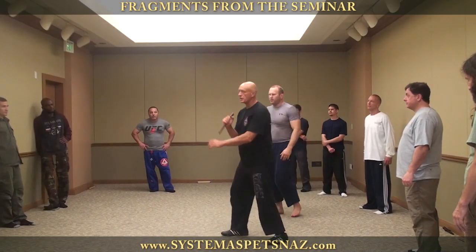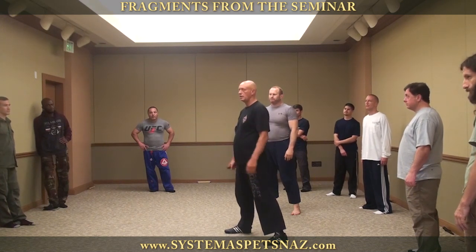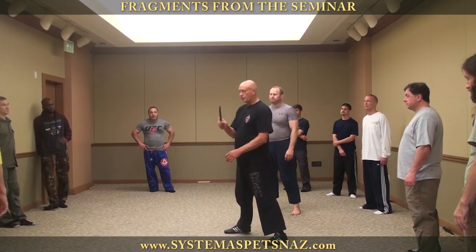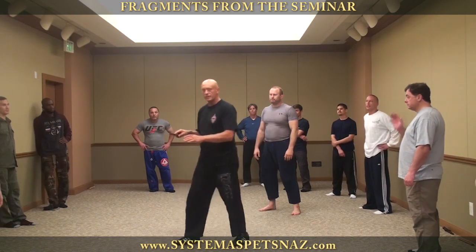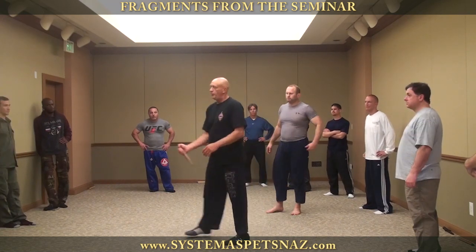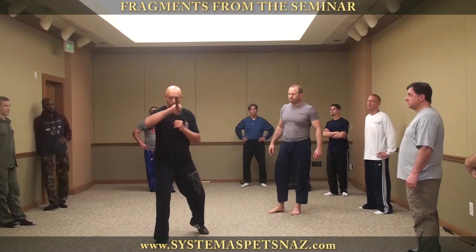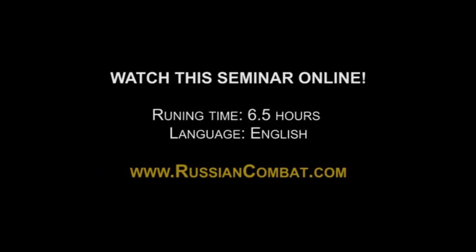Based on knife technique, you can learn all elements of combat: strikes, defense, defense from strikes, holds and escapes. The main idea is a circle, but to really master it, use a figure eight.